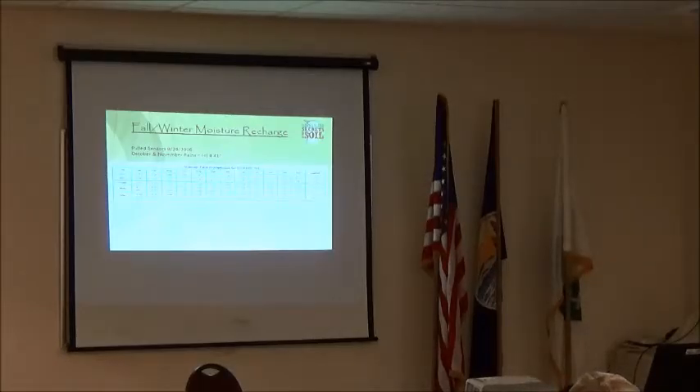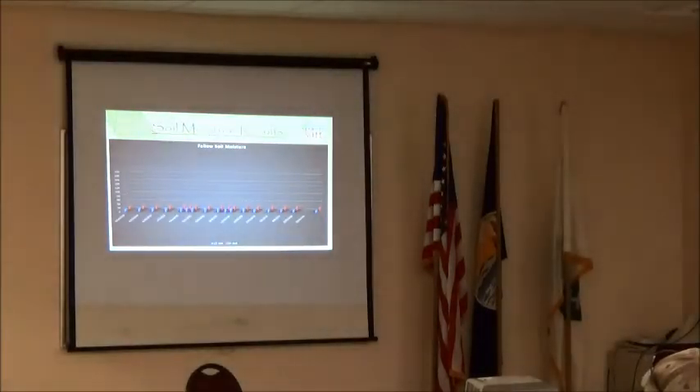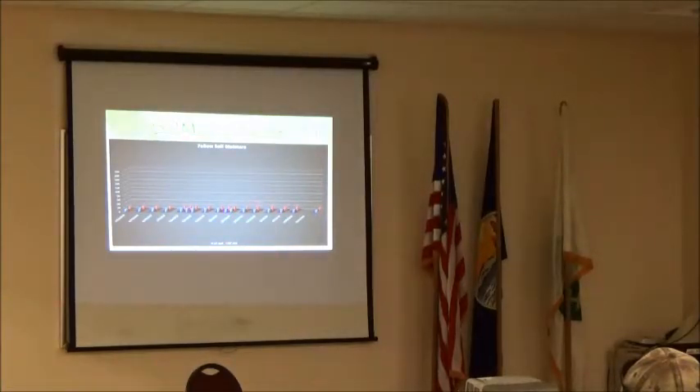Fall moisture was phenomenal — October had over six inches at my house though NOAA recorded 4.4 inches at Hardin. We pulled the soil moisture sensors on September 28th when it was decided to hay the field, so I didn't get back out to probe what the fall rain recharge looked like on both the fallow and cover crop sides. But my assumption is that we probably recharged everything that the cover crop had used during the growing season.